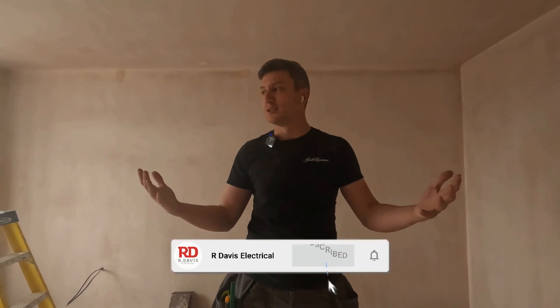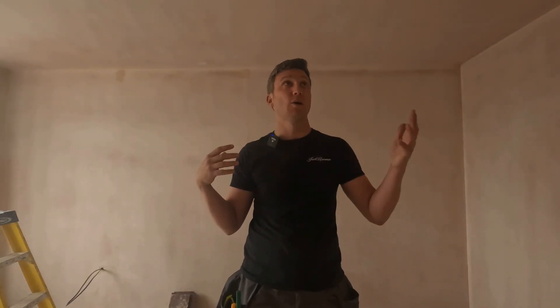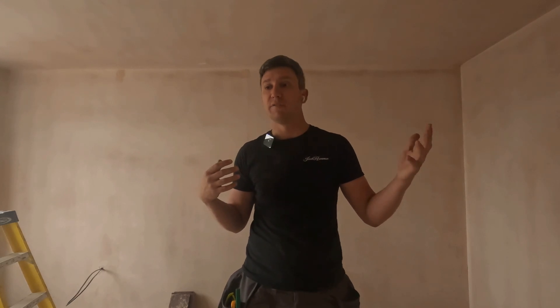We're back for another video. You lot are being really spoiled by how many videos I'm putting out at the moment. I'm on my jack jones today, no Casper. We're going to be setting out some downlights today, so fingers crossed it all goes to plan. I've got some very detailed drawings that should help, I'll show you what I use to set the downlights and how I've set them out, so hopefully you get a few tips from that.